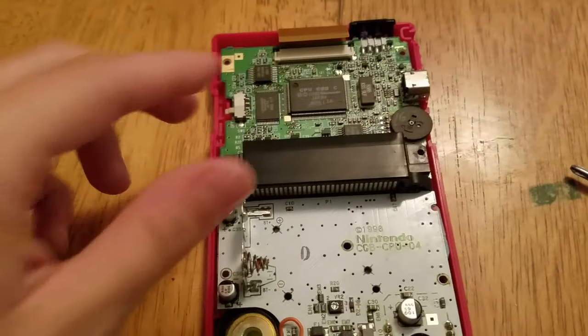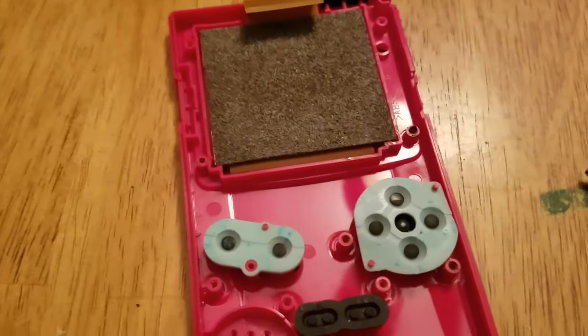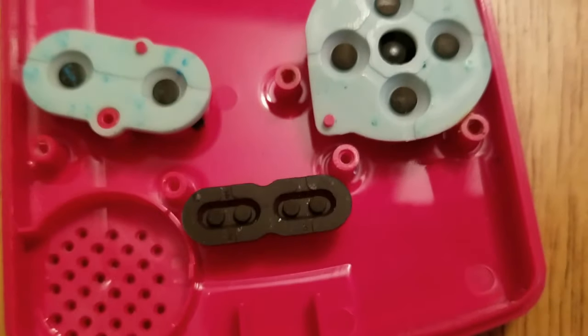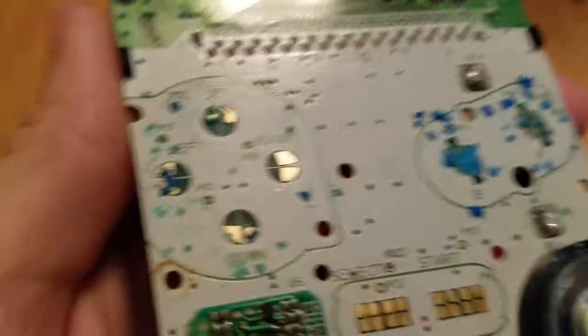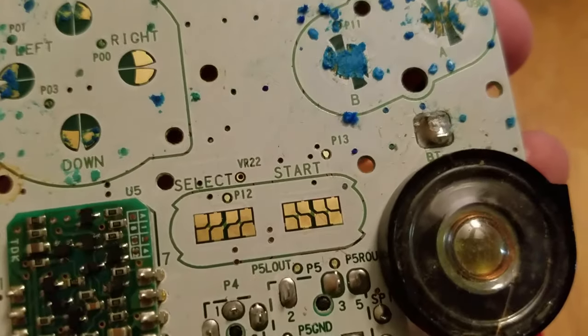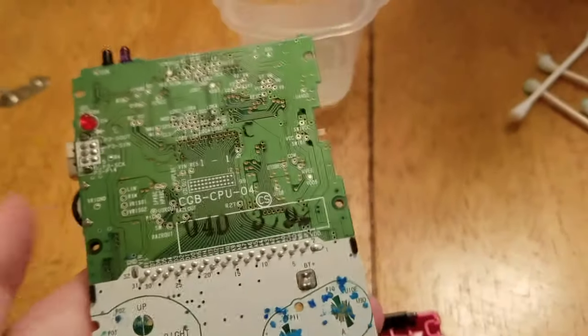I removed all the screws, so now we'll lift up on the motherboard and see what horrors lie under this thing. The first thing you see is corrosion got to the pads here — part of the reason why the A button wasn't working. There's some corrosion up where the screen is, hence probably why the screen's going dark, as well as corrosion on the buttons — heavily on the A and B buttons, but not on the start and select, hence why start and select work. I'm going to try and spot clean this and hopefully get some color back into the Game Boy Color.